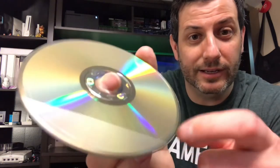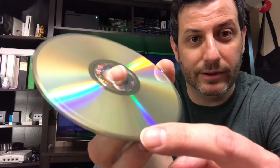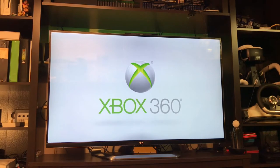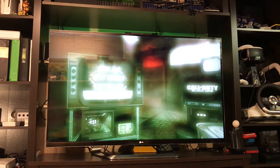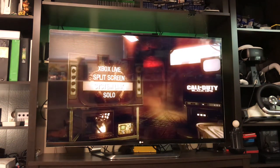Same disc here — you can see that line going all the way around the outside. We're going to go ahead and put this right in the Xbox Series X. That disc is starting up without issue. We're going to go down to zombies because this is where the issue was, not with the campaign on that disc — it was the two zombie maps.